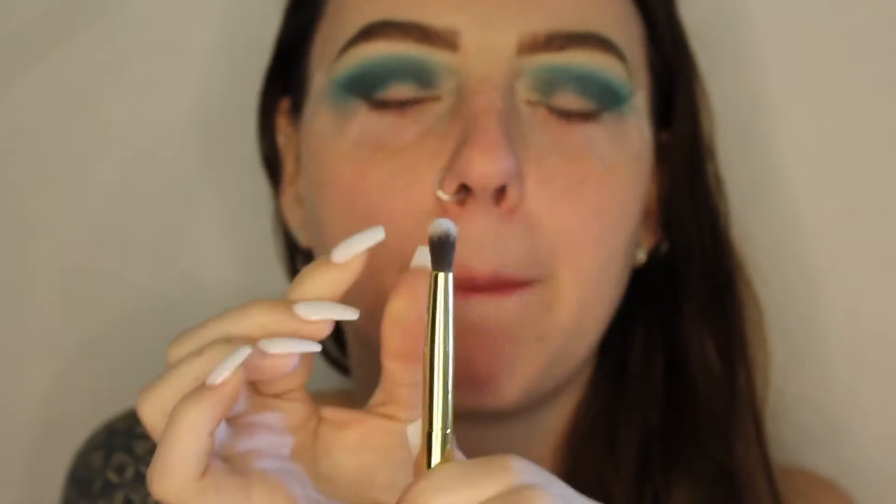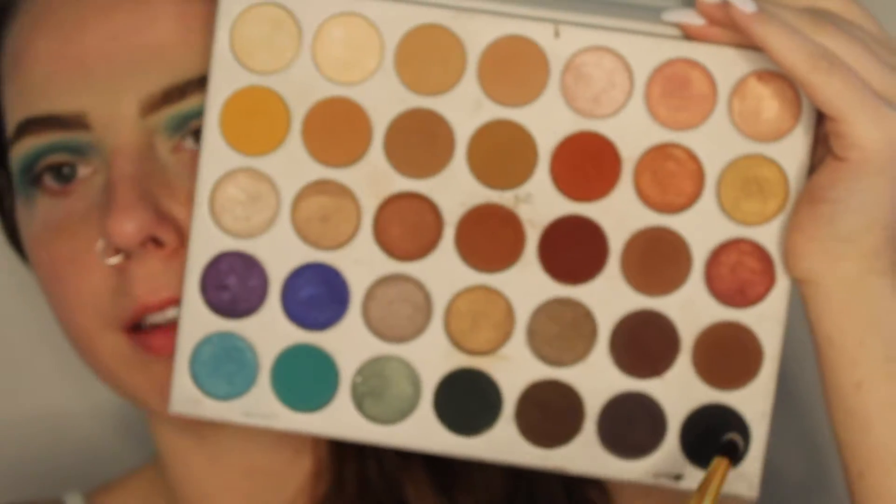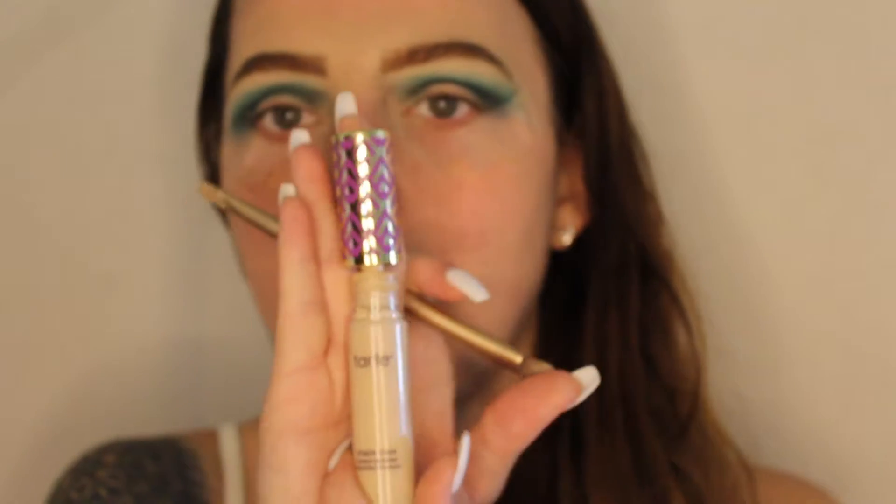Next I'm going to take this very compact Tarte crease brush and go into the black shade in the Jaclyn Hill palette and put it slightly under the crease. Then we're going to start to cut the crease — I'm going to take a Naked 2 Urban Decay palette brush and the Tarte Shape Tape in the shade Light Sand and just cut the crease.